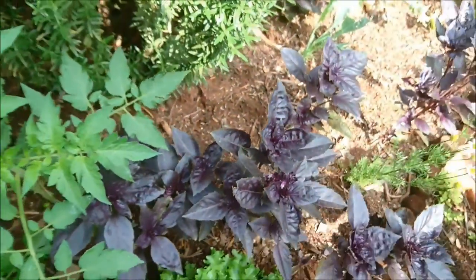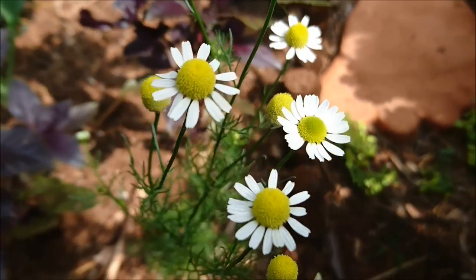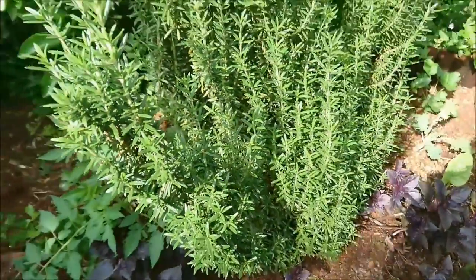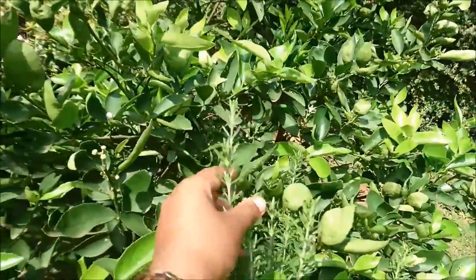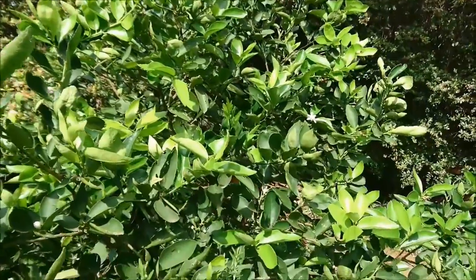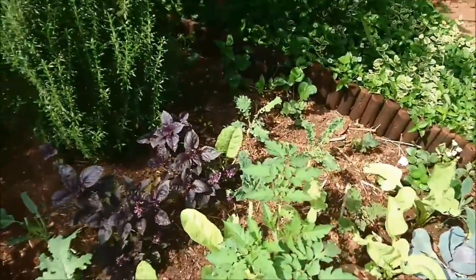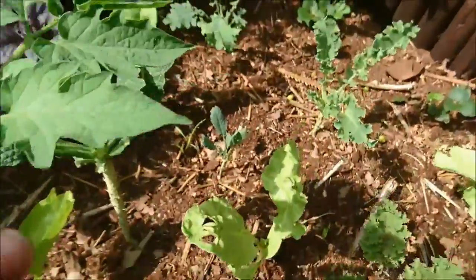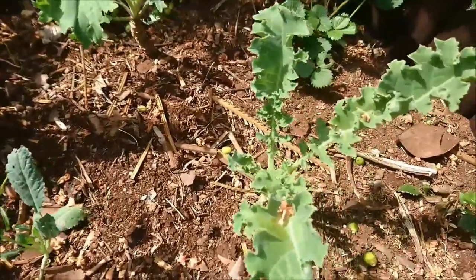I have purple basil as well, some chamomile — this is lovely stuff. And a huge rosemary plant, about chest height to me. Behind that is a dwarf lemon — I didn't plant that; we found it on the property, but it's doing quite well. I've been feeding it Epsom salts. And lots and lots of kale — we've got many different varieties: curly leaf, the dinosaur kale, blue and the green.